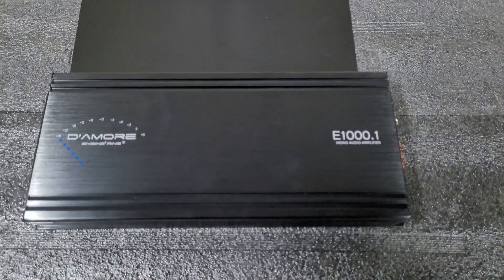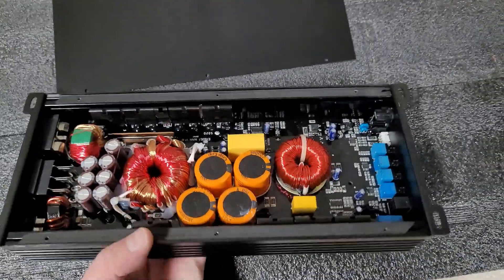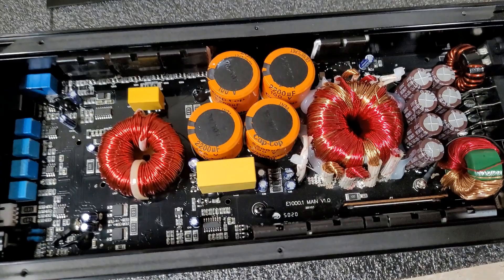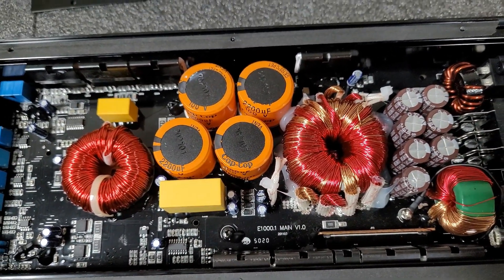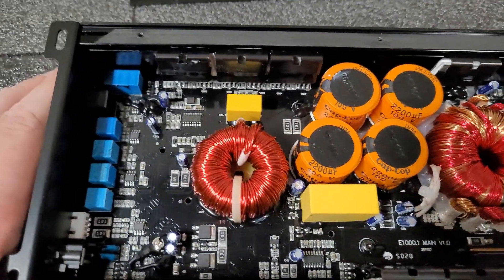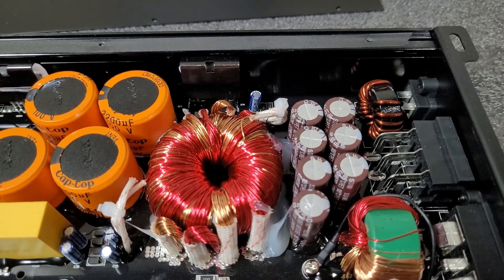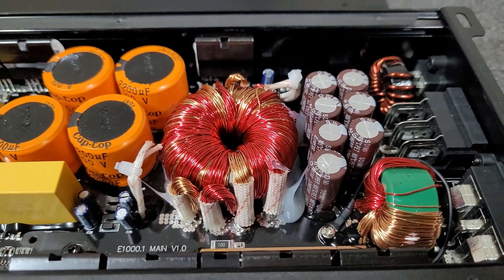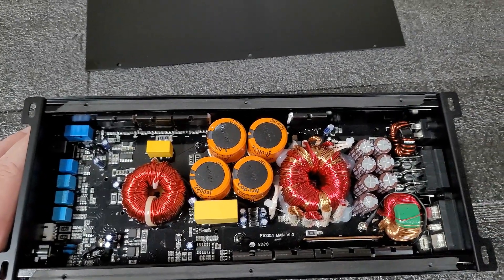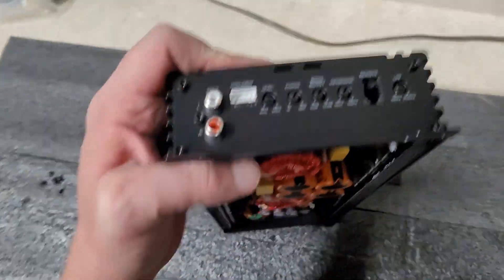We're back on the bench. I've got the backplate off the E1000 from Damore Engineering — we'll take a look inside. You can see it is labeled the E1000. I'm fairly certain that Tony does design these boards himself. You can see 2200-microfarad 100-volt caps. Very nice looking compact amp, and it did all of its rated power and more — this one impressed me.